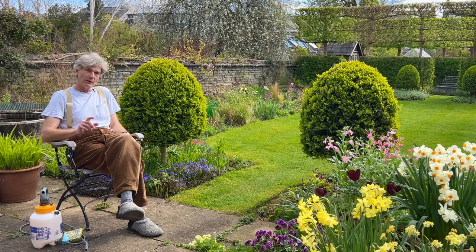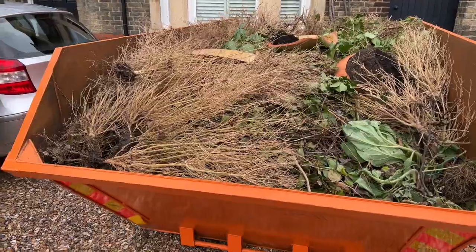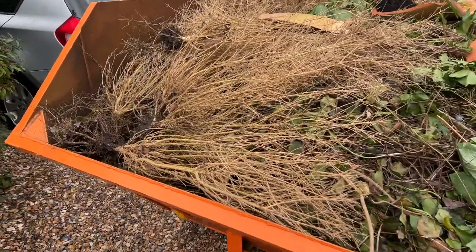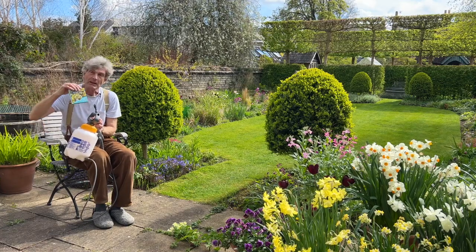If you have box topiary in your garden and you don't want them to look like this, or even worse still end up like this, you need to get one of these and some of this.